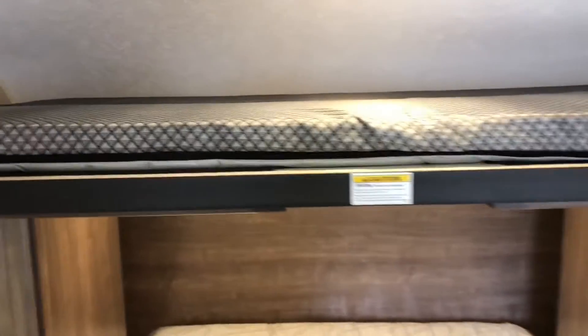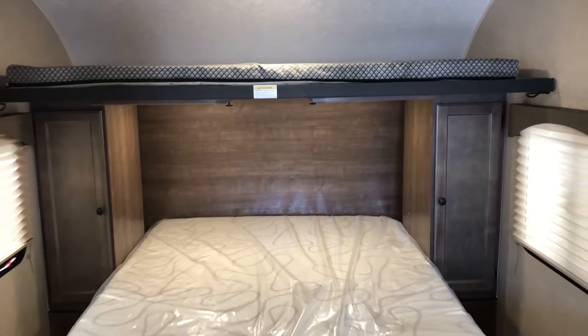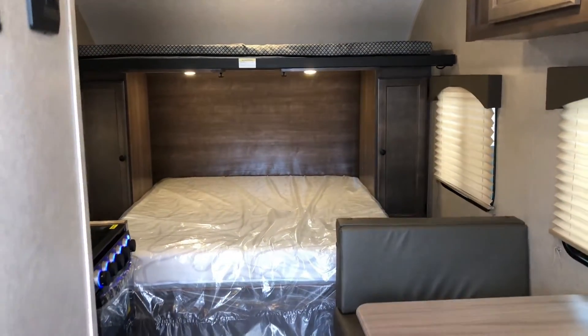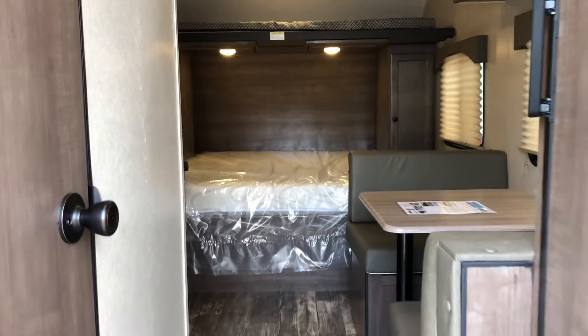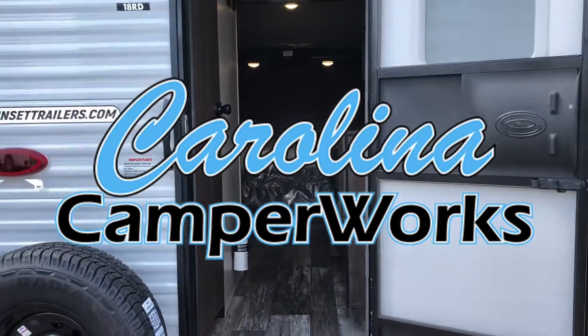Key points of this unit: it does have a six inch lift, so it's got the off-roading package. You've got two propane tanks in the front, two electric awnings, and lots and lots of room in such a small space. If you're interested in this unit, come on down to Carolina Camp Works in Knightdale. We hope to see you soon and have a great rest of your week.